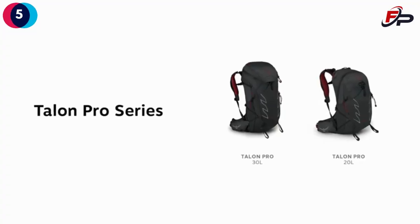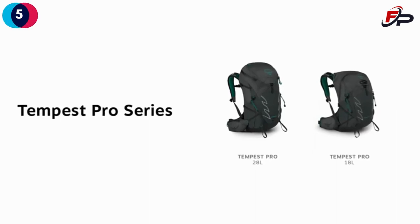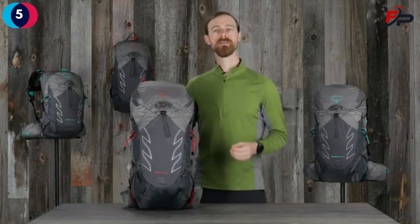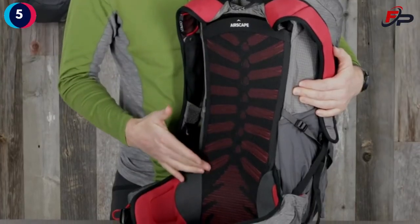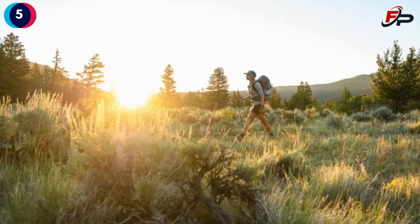The Talon Pro comes in 30 and 20 liters while the Tempest Pro comes in 28 and 18 liters. These packs are designed to have a close-to-body fit that moves with you, thanks to the bio stretch harness, continuous wrap hip belt, and injection molded ridge foam AirScape back panel. We've also designed the Tempest Pro with women's specific fit in mind.